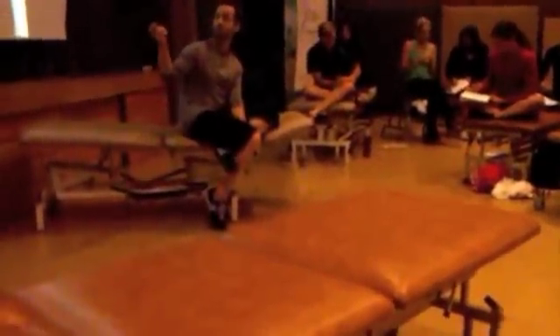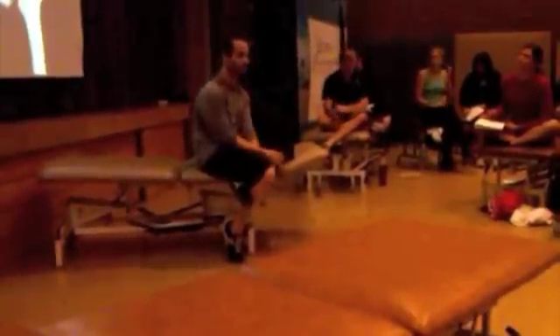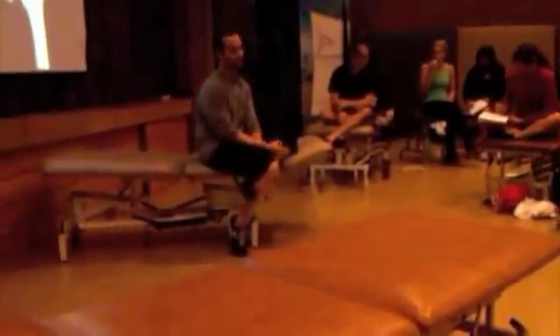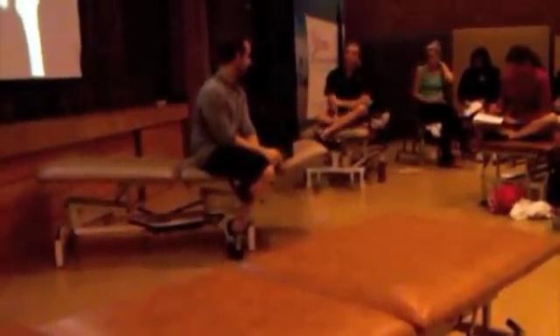As we discussed yesterday, the gluteus maximus — because of its perpendicular fiber orientation to the sacroiliac joint — would be a very important muscle to target in rehabilitating hypermobile sacroiliac joint problems.